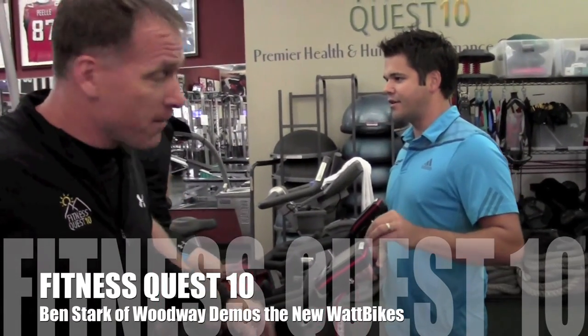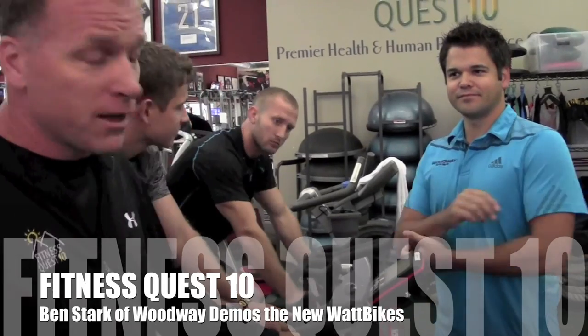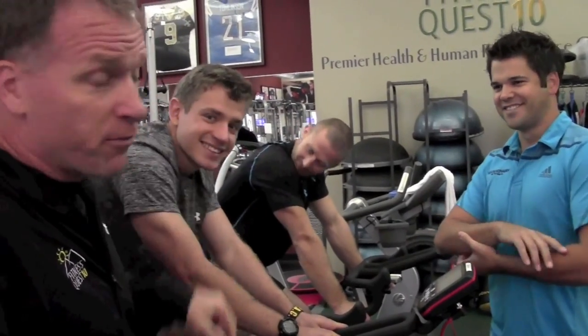Alright guys, we've got a little demo going on. My man Ben Stark. Ben, say hello to the team. Hi. Ben brought in two young fitness models — Jesse Dietrich and Jeff Bristol.